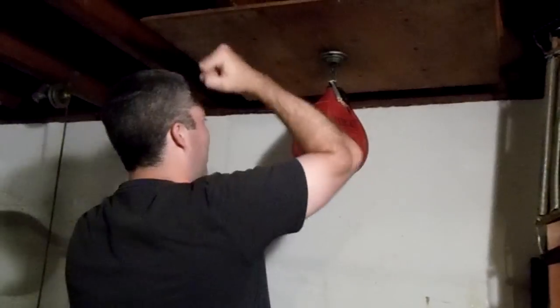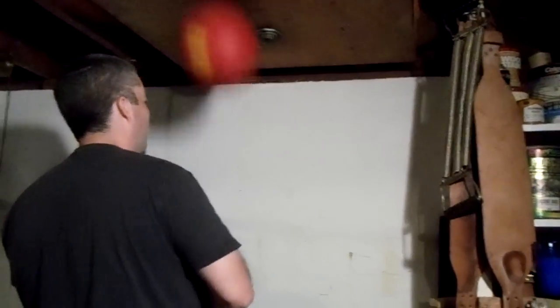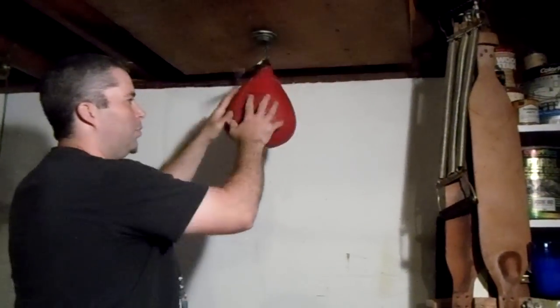As a beginner — my dad taught me this when I was a kid — you're going to hit it and let it rebound twice, so it's pretty slow, but just get some kind of rhythm going. Then you use your other hand, switch, switch, switch, and just kind of build up a little bit of rhythm. That's pretty slow but that's how you start.